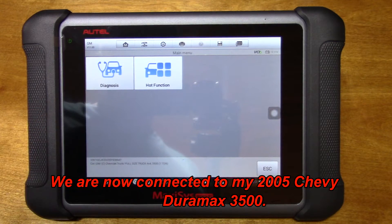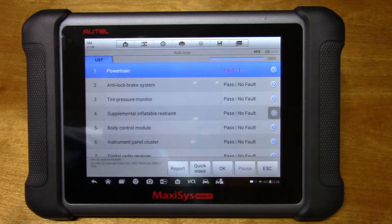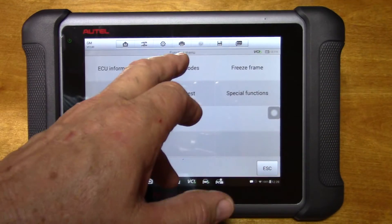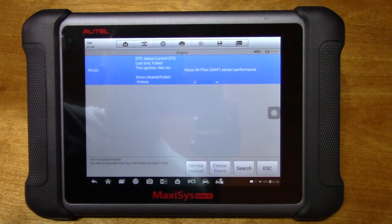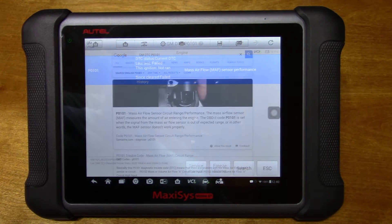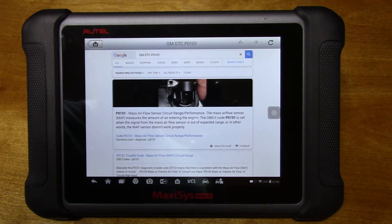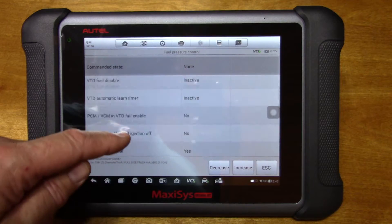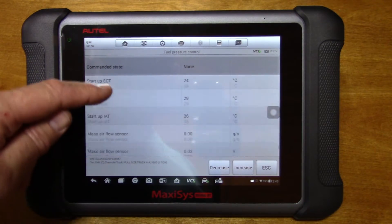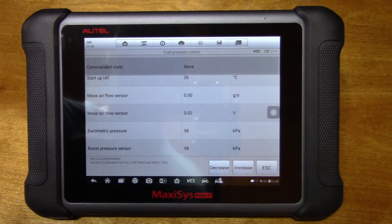From this menu we have two choices. We'll start with diagnostics, auto scan, and it's going to run through a pretty lengthy list, so I'll shut you off for a minute. Alright, the scan is complete. I do expect there is one fault under powertrain because it's going to be the mass air flow. Trouble codes, read codes, engine — and there it is: P0101, and it gives you a short description. From that screen I hit search and it brings you right to Google, where there's a video that might help with troubleshooting. I picked the fuel category, which includes the mass air flow sensor, and here we have some data.